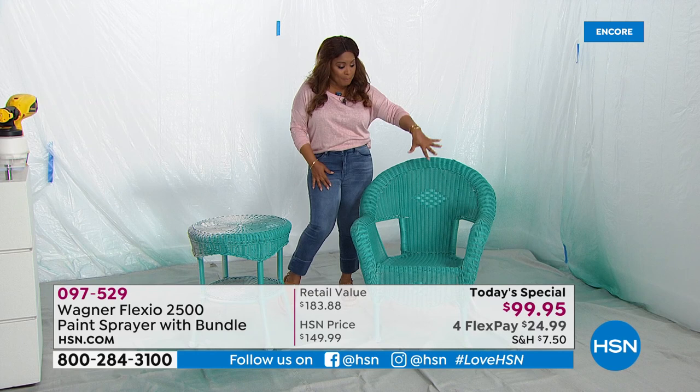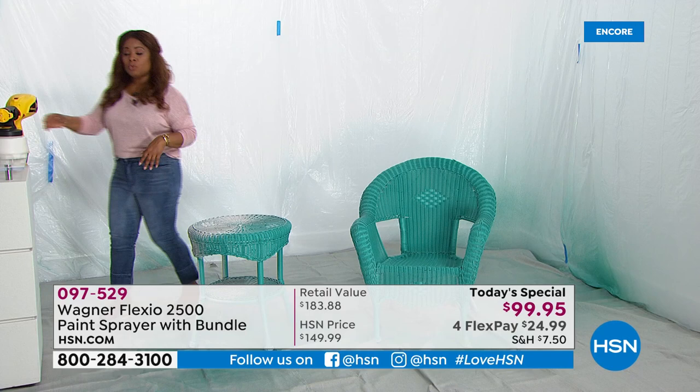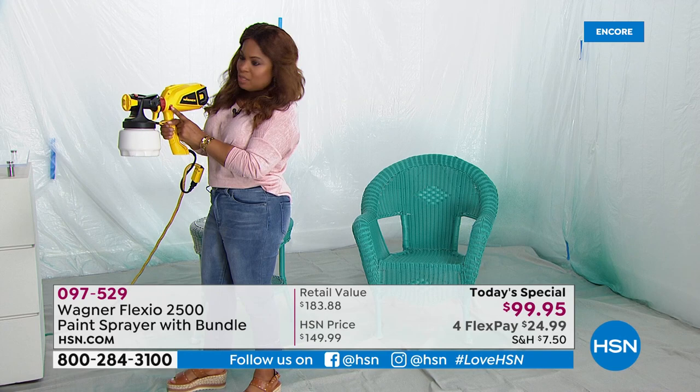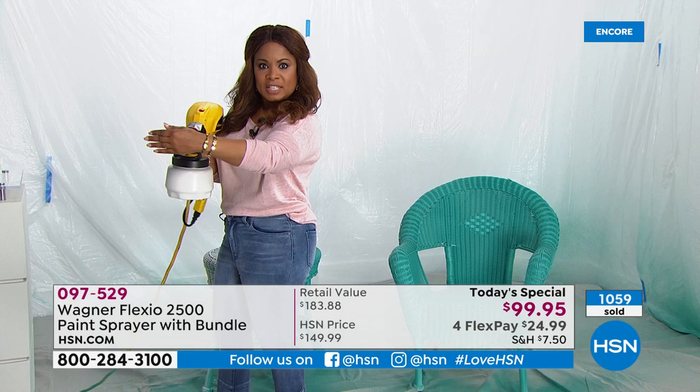The unit itself is more compact and lightweight — only weighs about three pounds. There is a handle with a little red lever. I press it down, and you can see nothing comes out yet — it's just air. There's a little yellow handle, and once I press that, I'm good to go. So I'm going to finish painting this table really quickly.